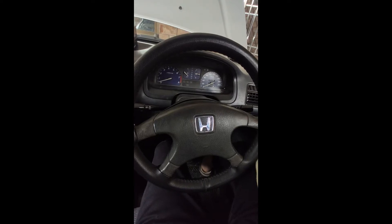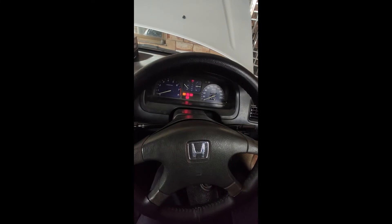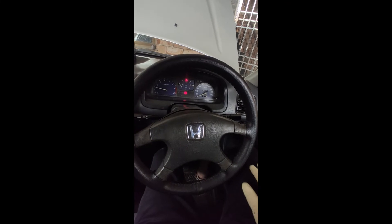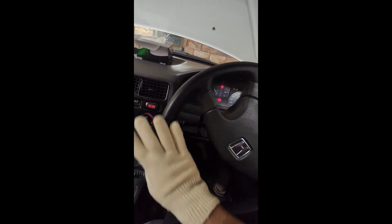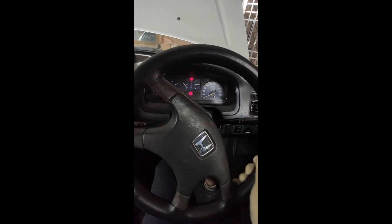Let me show you how exactly the steering is working now. Let me start the car. Right now it's running only on the EPS — let me show you how soft the steering is. You can easily turn it with one hand.